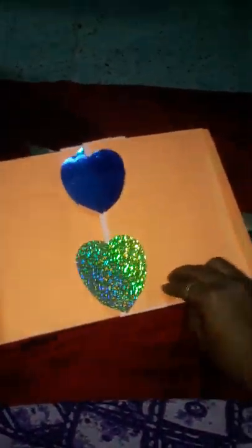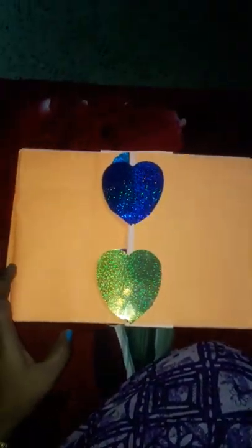Then do the other side. Now the frame is set.